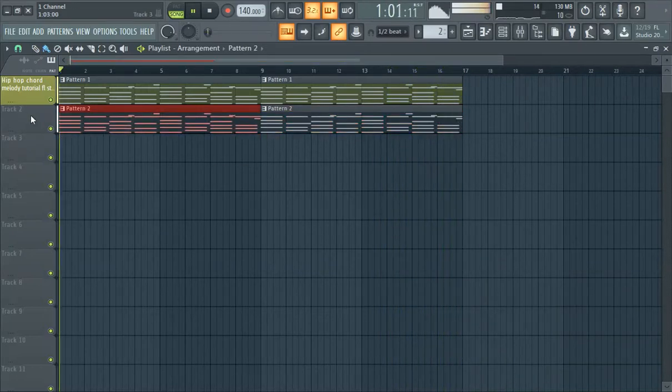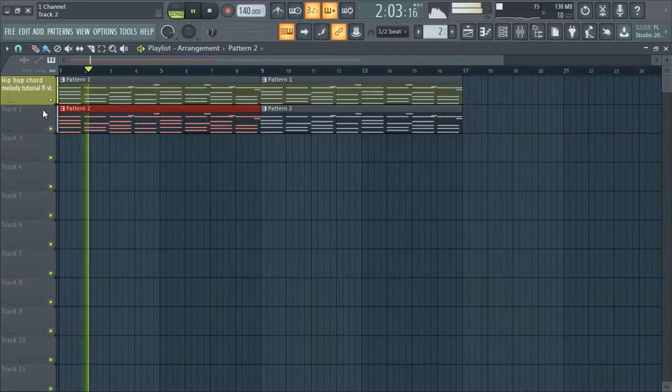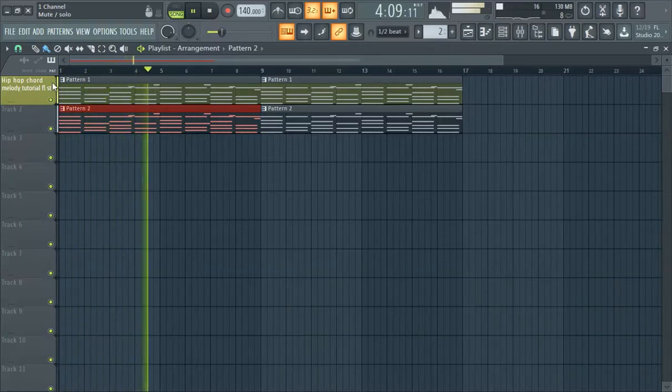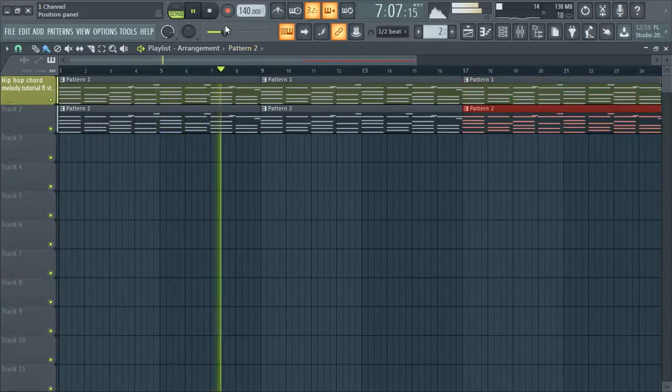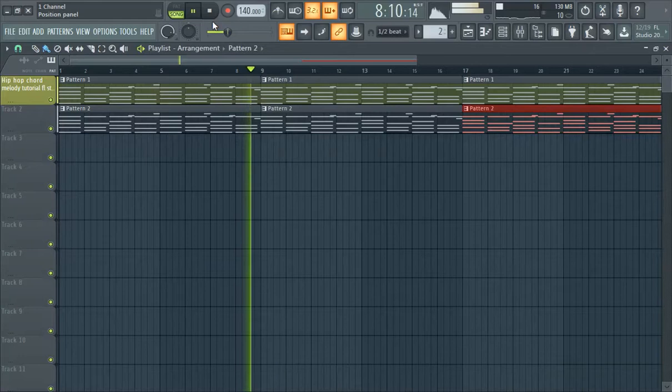Pretty straightforward, right? That's how you make these cloud types. You make that — that's a cloud melody on deck right there. We're gonna keep going.